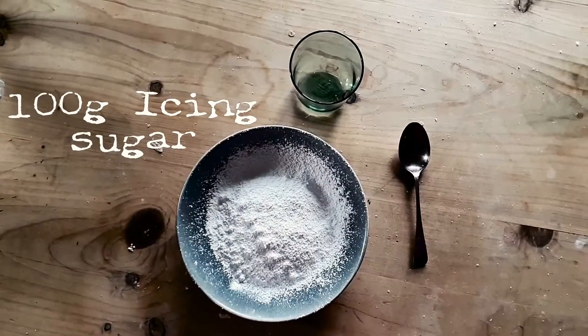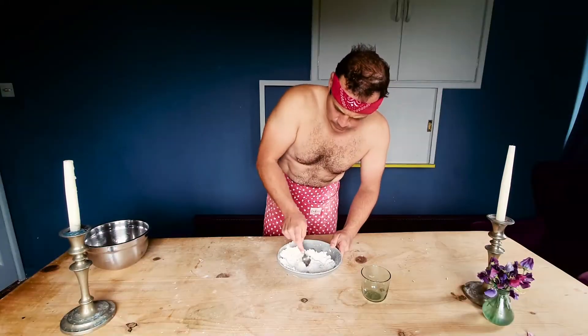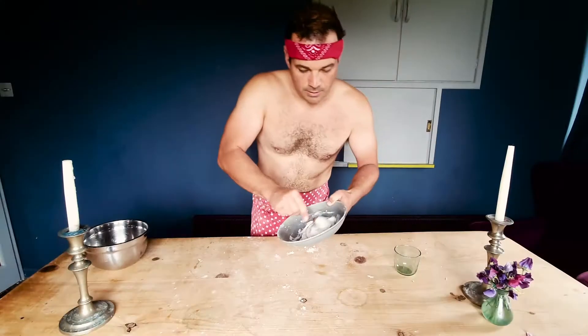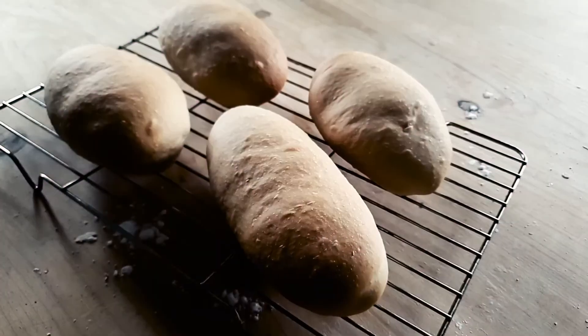Ice fingers would not be ice fingers without the icing. What I've got here is 100 grams of sifted icing sugar and two teaspoons of water. I'm going to mix these together. What you want is quite a thick icing — you don't want it running, you want it just gooey enough to spread. You can, of course, add all kinds of colours to this. All we've got to do now is wait for our buns to come out, let them cool, and add our icing.